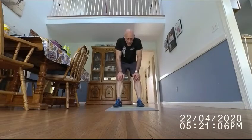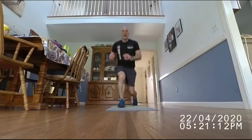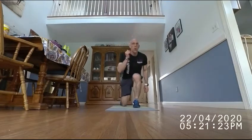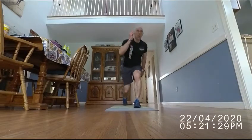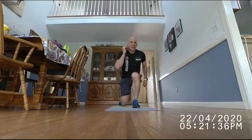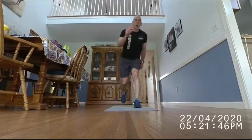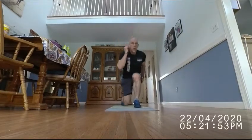20 jump lunges — here we are climbing that steep mountain again. Just like the race: if you can't run, walk. If you can't walk, crawl. If you can't crawl, eat something, take a rest, and get back on your feet. [Counting through 20 reps.]